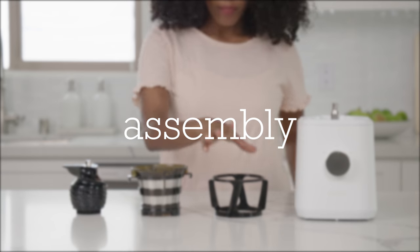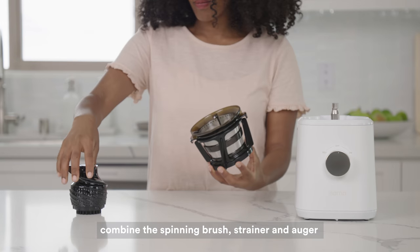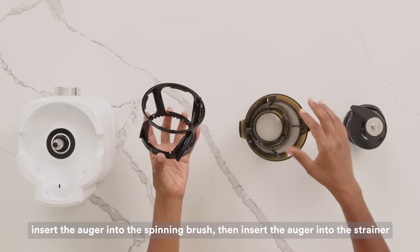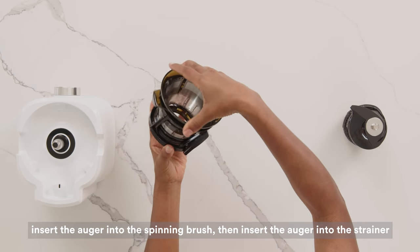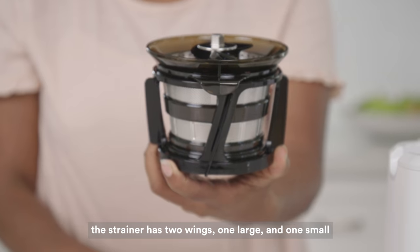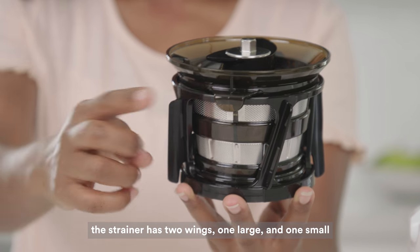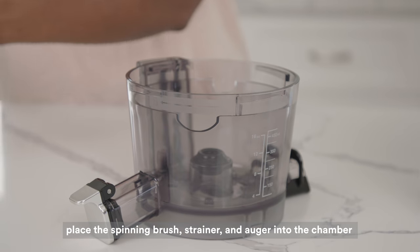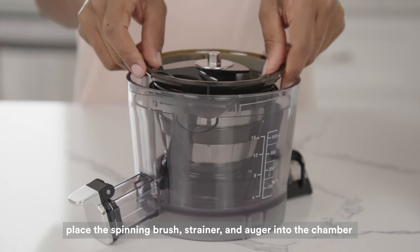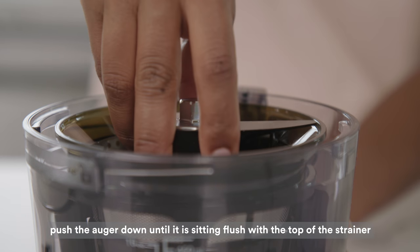Assembly. First, combine the spinning brush, strainer, and auger. Insert the strainer into the spinning brush, and then insert the auger into the strainer. You will notice two wings on the strainer, one large and one small. Firmly place the strainer into the chamber by locating the corresponding large and small cutouts. Push down until the top of the auger is sitting flush with the top of the strainer.